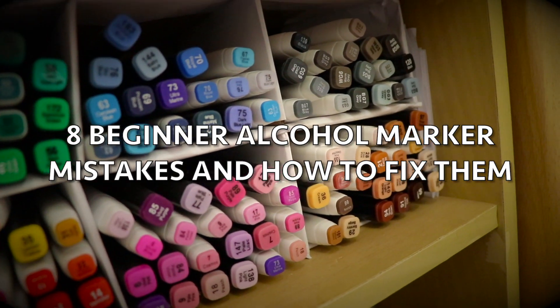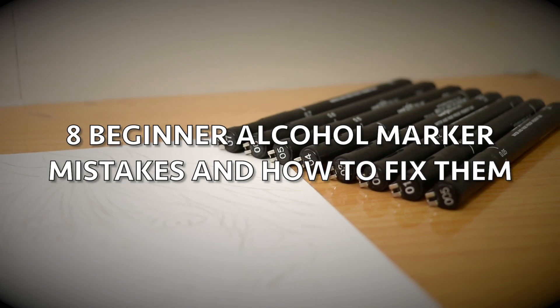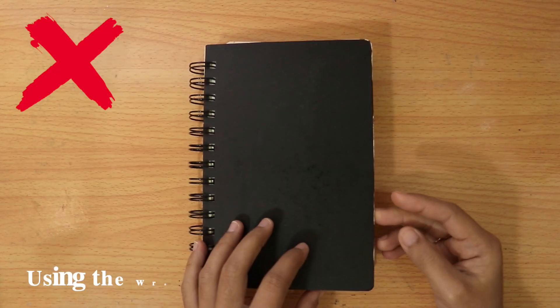In this video, I'm going to share with you 8 beginner alcohol marker mistakes and how to fix them. So let's get into it.